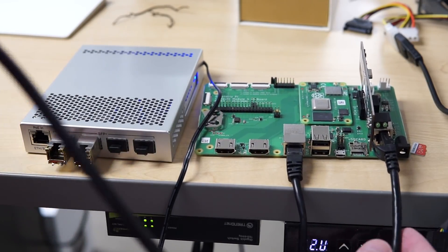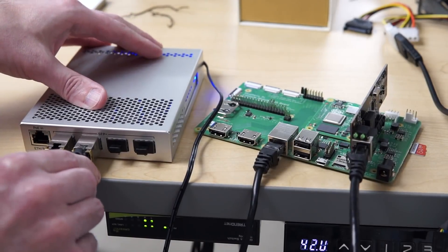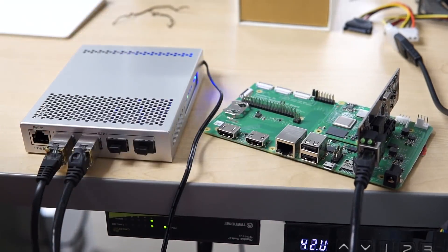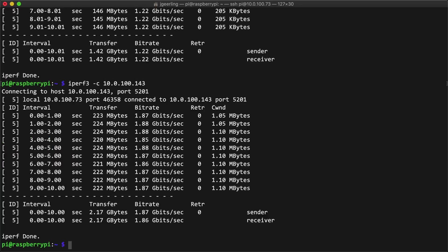But for this card, 1 gig just isn't cutting it, so I pulled out my Microtik 10 gig switch, plugged in two copper multispeed transceivers, and then plugged the Pi into one port and my Mac with its 10 gig Thunderbolt adapter into the other port. Everything was connected, and it was time to see how fast this little Pi could go. I fired up iPerf3, and my first test showed just under 2 gigabits.